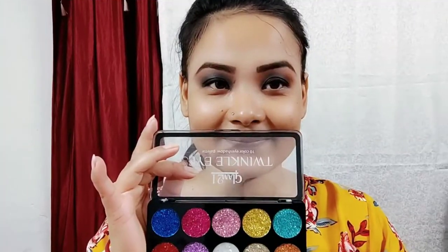Then blend the color — so simple. This is how I use this eyeliner. Then I use the glitter; glitter is very pretty.